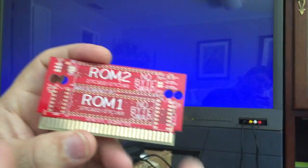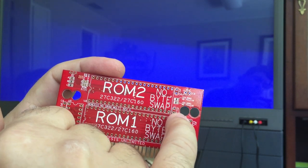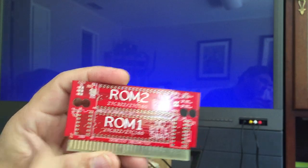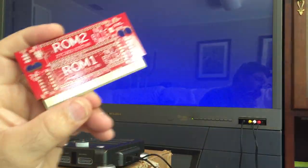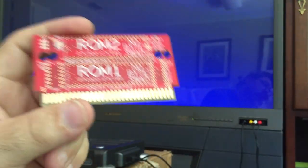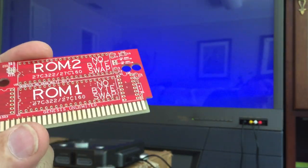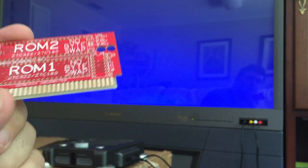If you notice, these boards also have an extra hole here — the outer one. This is so the board can fit in a 32X console cartridge shell. So you can make 32X games with this board as well.